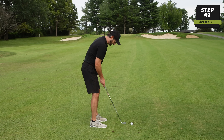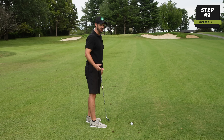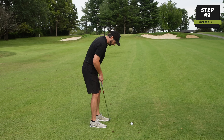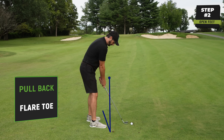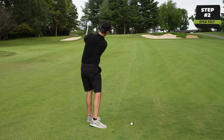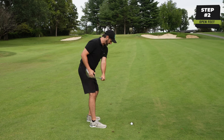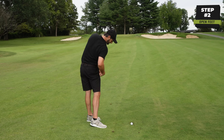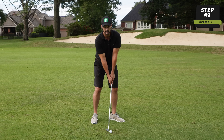So we need to make sure that we clear our lower body out of the way. One of the easiest ways to do that is just to pull the left foot back and turn the left foot out so it's flared. What that's going to do is help us swing through without having to rotate, without having to spin the hips or make sure we get everything through — once we've got an open setup.